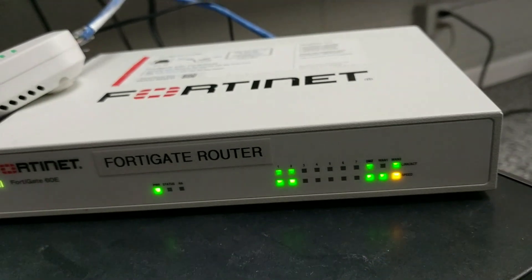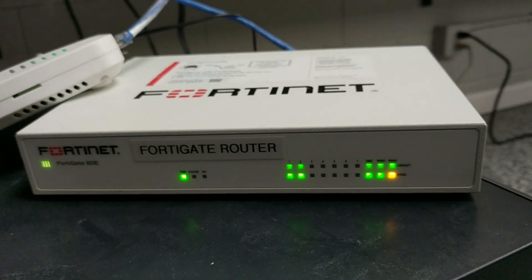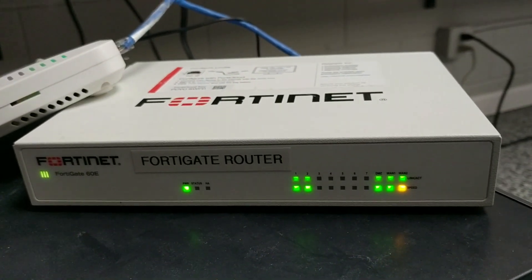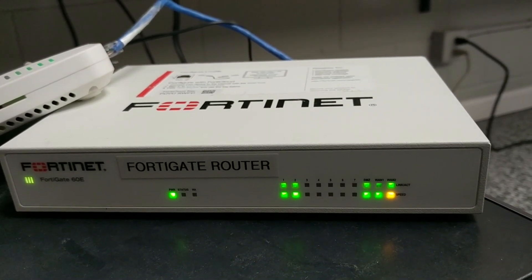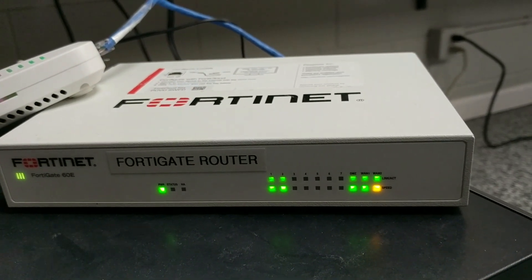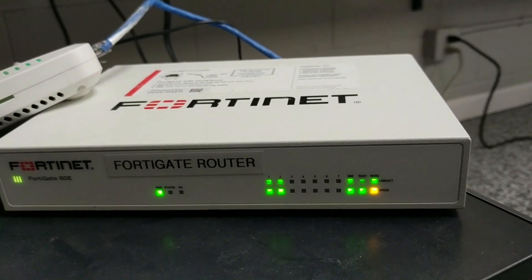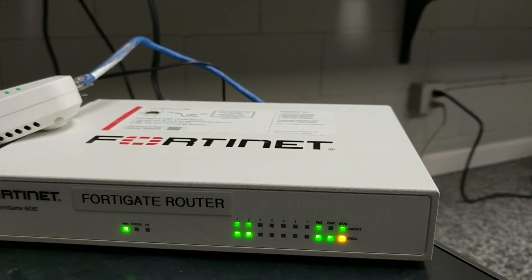This device is controlled and managed by SageNet at all stores — that's who we get the FortiGates from. It is mandated by Philips that you have to use either SageNet or Hughes; we elect to go with SageNet for all stores. That is who manages this device, and that is the FortiGate.